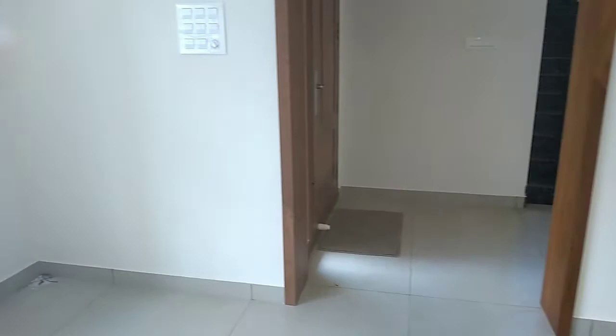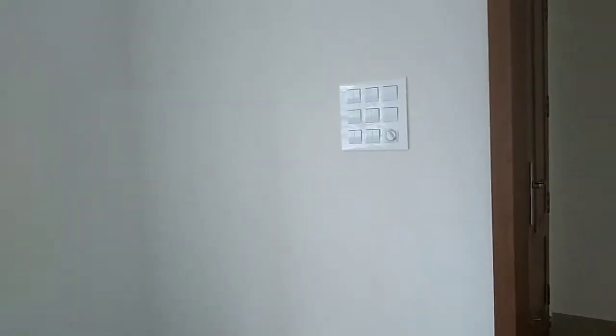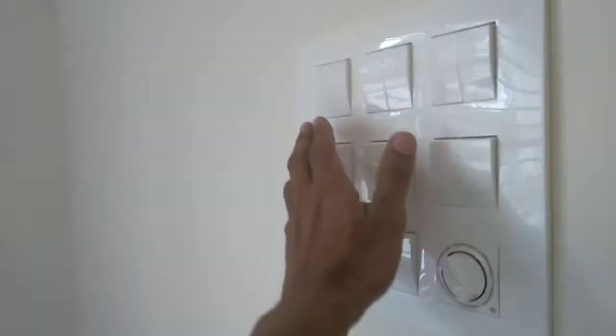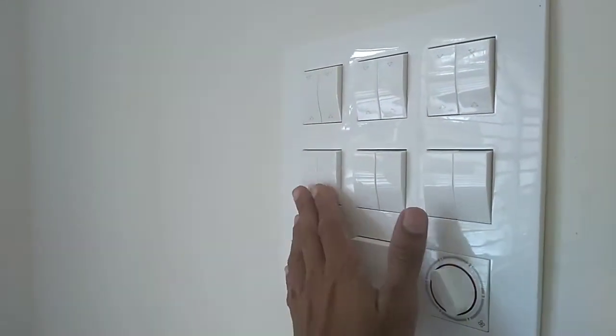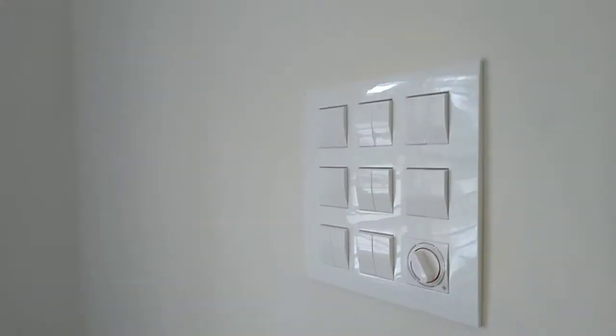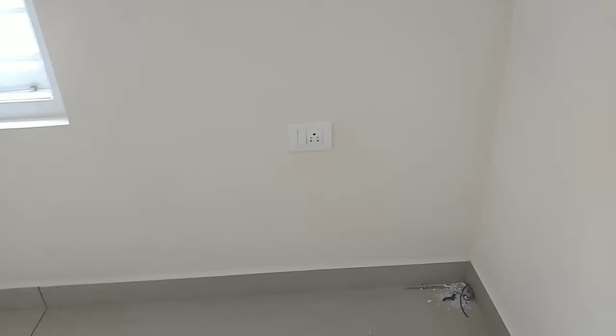This is a master control. This is a main switchboard. This is a gold medal — gold medal switchboard.